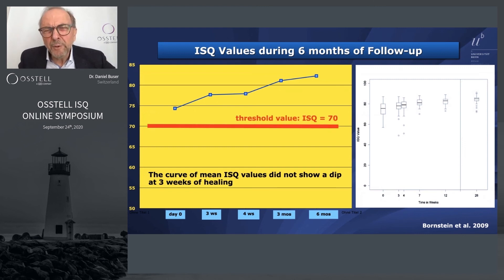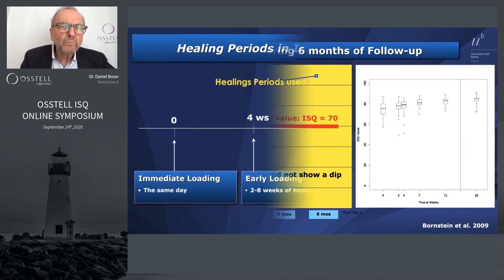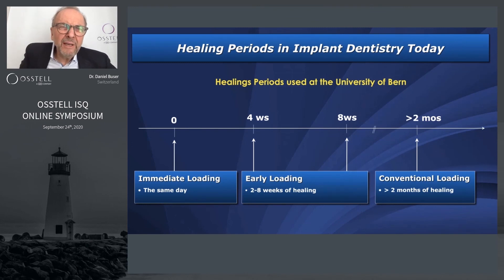Based on that study we decided to use ISQ 70 as our threshold value. I wanted to be on the safe side, but for routine cases 70 seems a fair number. So since then, ISQ 70 is our threshold — when a reading is below 70 I will not initiate loading; if it's above 70 we go ahead.